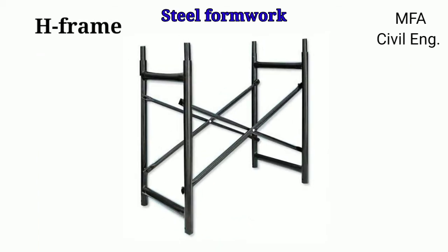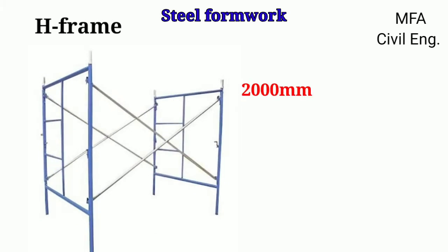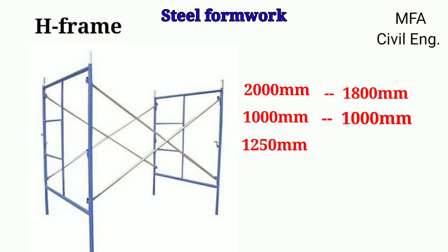Ideal scaffolding and support centering consists of a weld frame with two verticals with socket weld and two horizontals of hollow galvanized iron pipe of 40 mm nominal diameter. Frames are manufactured in heights of 2000 mm, 1000 mm, and 1250 mm, and widths of 1800 mm, 1000 mm, and 1250 mm.